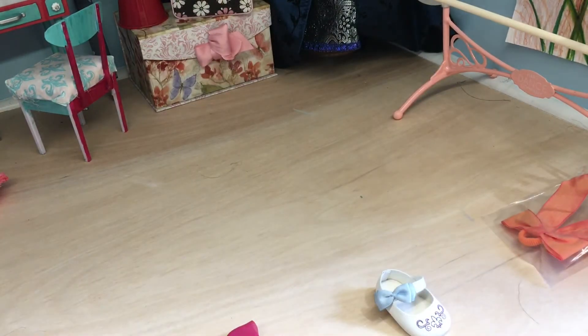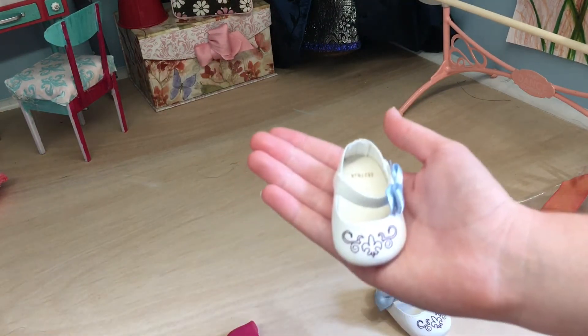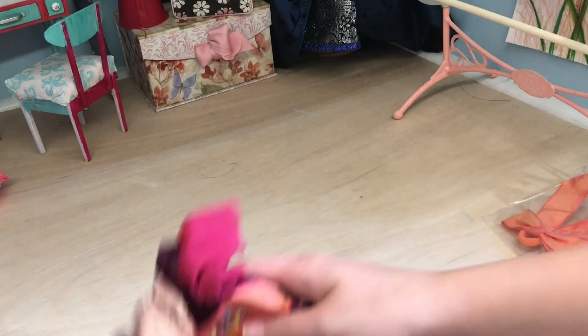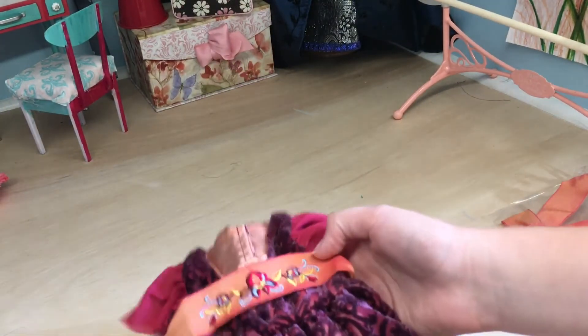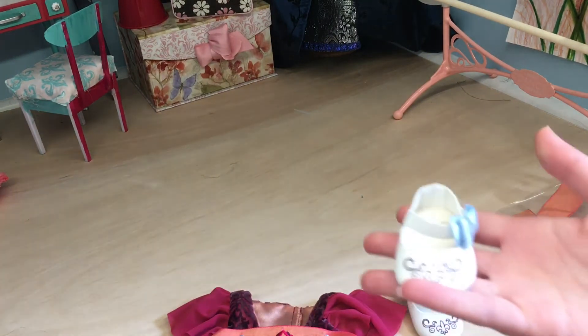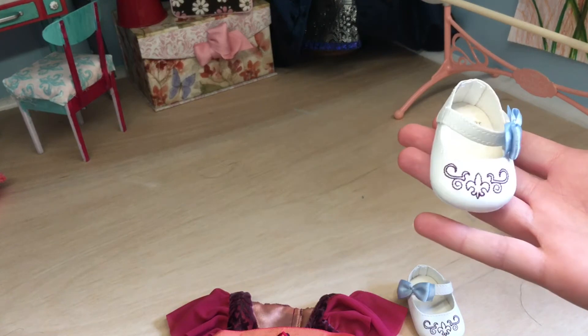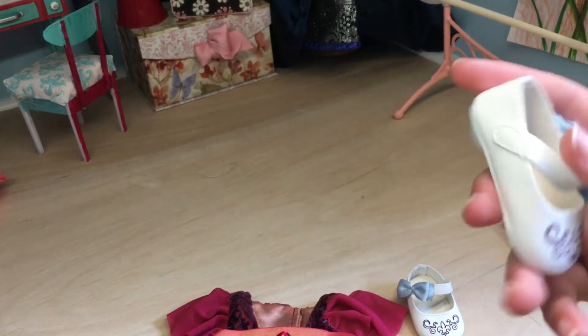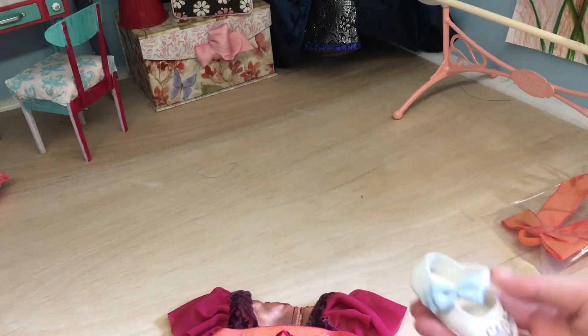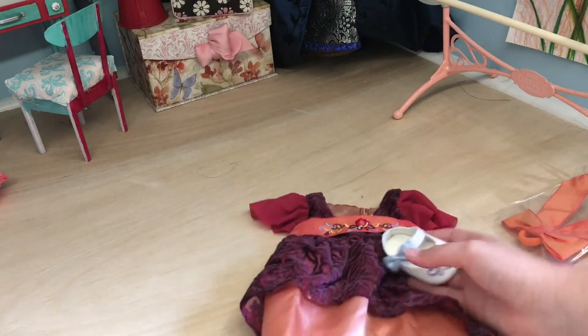And here are the shoes. My first thought when seeing these shoes is: why do they have a blue bow? I feel like if anything they should have a magenta bow. That doesn't really match. Or maybe even a bow in this color. I do realize that not everybody has shoes that perfectly match their outfit, so I guess that's fine. It does clash a little bit, but we'll see how it looks on her.